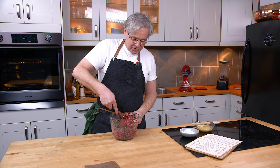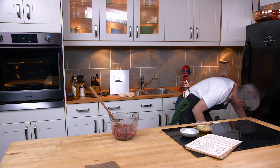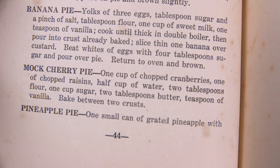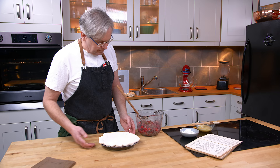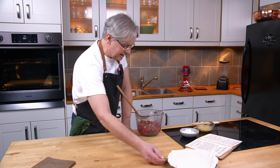I think judging by the use of cranberries, this is probably a recipe that originates in a much farther northern area than Mississippi — probably in New England. It doesn't tell me much more than a list of ingredients and 'bake between two crusts.' I wasn't sure which size pie plate to use; knowing this is from pre-World War Two, pie plates were usually smaller, so I've got a smaller pie tin. I'm going to set the filling aside and roll out the top crust.